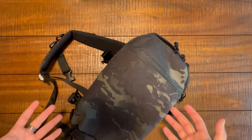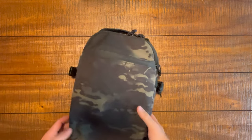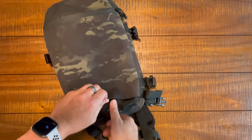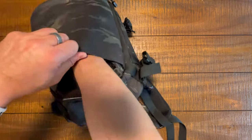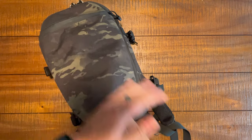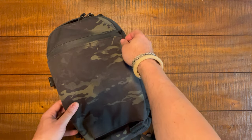Here we are in camera number two with the Fast Pack Scout arrayed in front of us. Let me show you that reverse entry pocket one more time — unzip, pop open, and the pocket itself runs the whole length of this front panel. Really unique, never seen anything quite like that before.